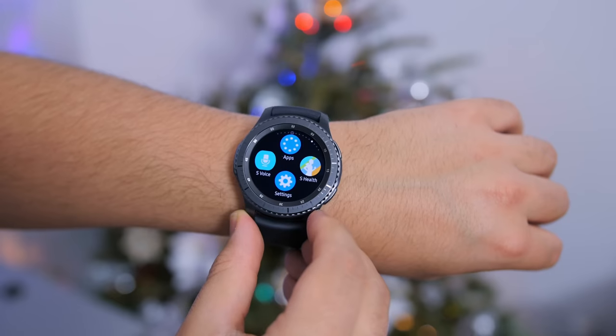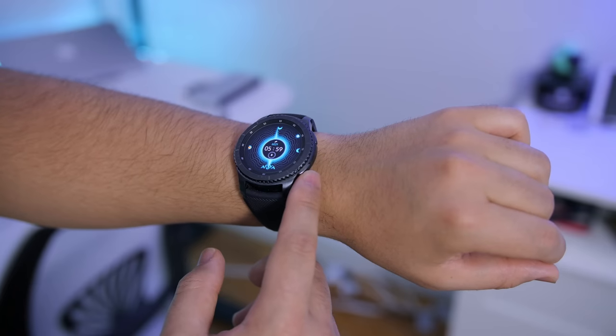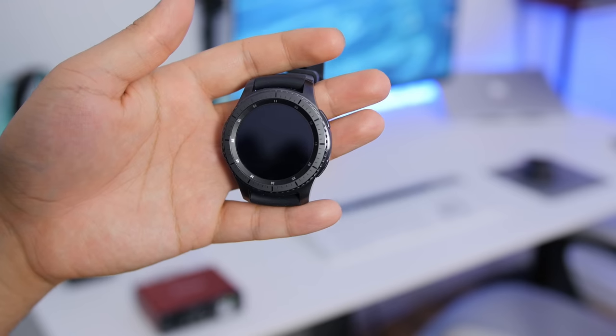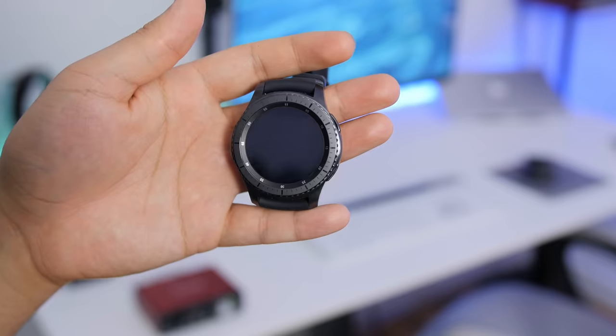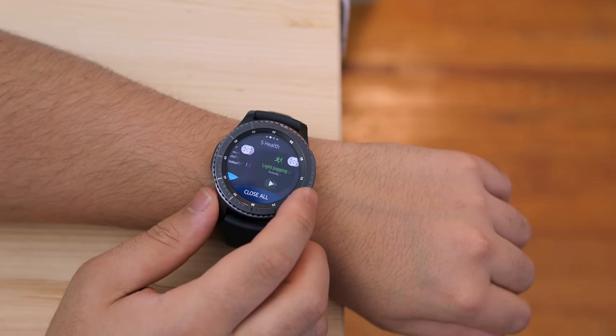So in conclusion, who is the Gear S3 for? If you're health conscious and enjoy monitoring your physical activity and calorie counts. If you drive a lot and want hands-free phone conversations but don't have a fancy Bluetooth system in your car or a headset. If you're into mobile payments and want the option to leave your wallet at home. And if you like all of the above plus the ability to receive and dismiss notifications from your smartphone on your wrist — then this smartwatch was made for you.